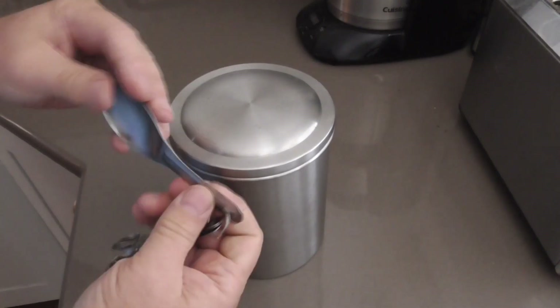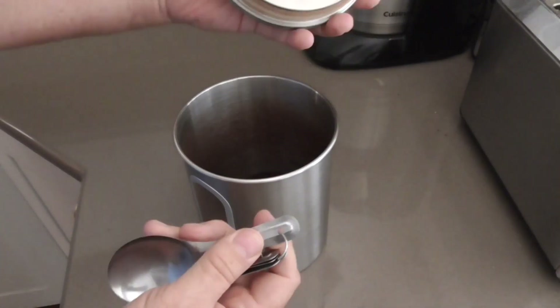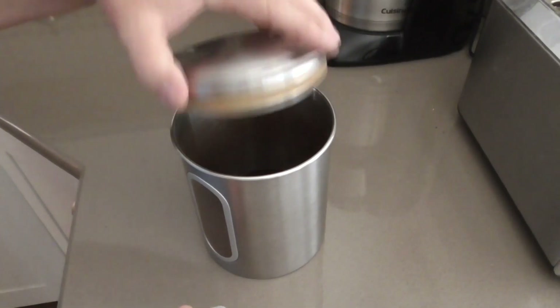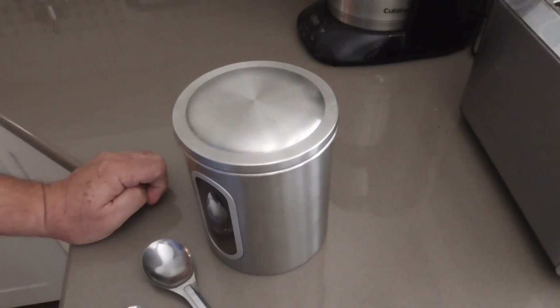So we have these steel measuring spoons. Slip the back corner and twist, and it's off. No pain. I like that — simple solution, easy fix.